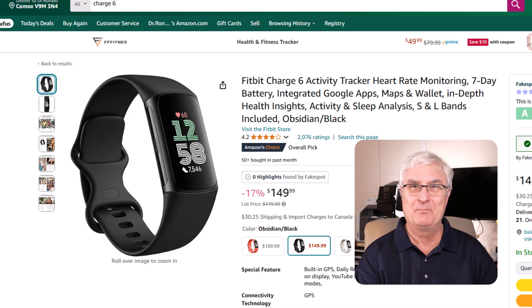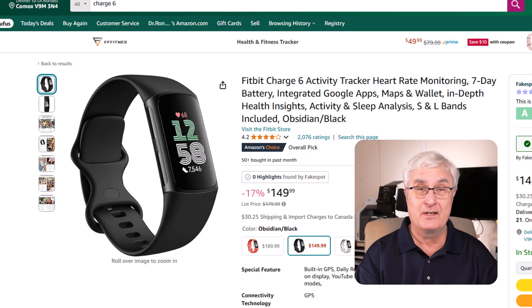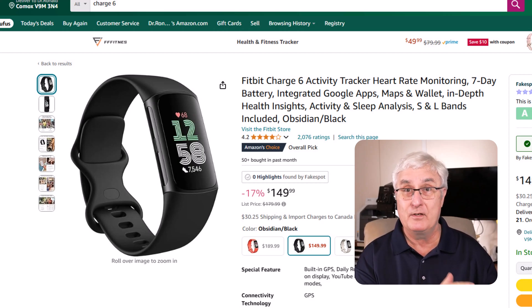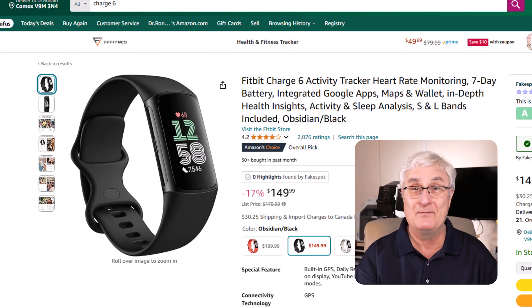The usual price is $149 for the Fitbit Charge 6, but we are moving into Black Friday and Christmas sales, so it often goes on sale for $99 — yes, $50 off. You'll be able to get the Fitbit Charge 6 with all the advanced monitoring of the Pixel watch for $99. If you're in Canada, it's about $210 and will likely go on sale for around $150 Canadian. It does all the irregular heart rate notification and all the things I talk about in this video.